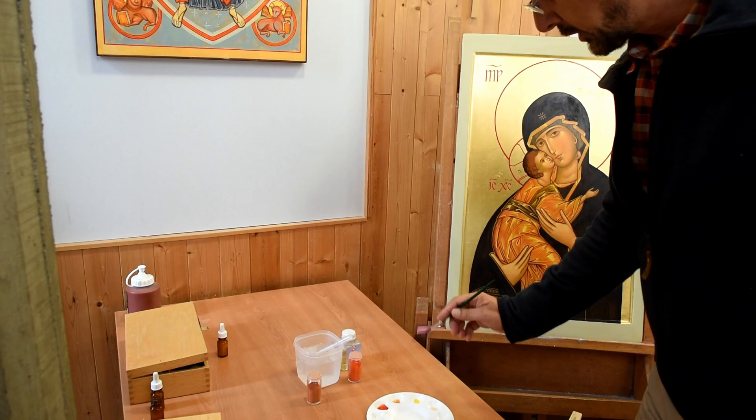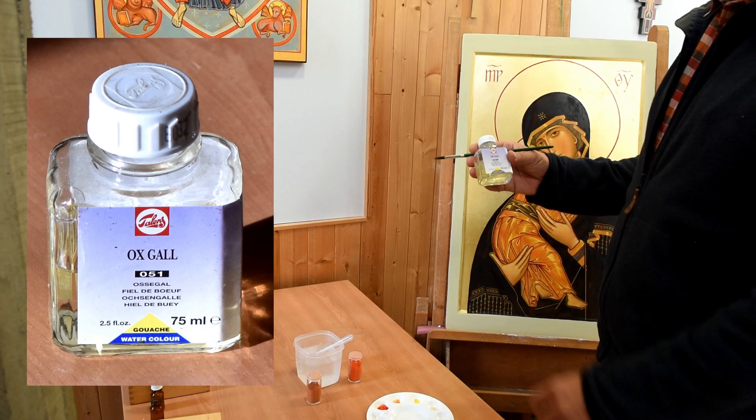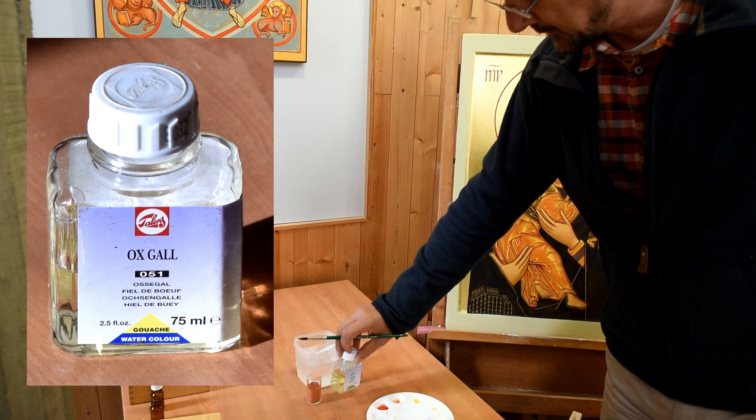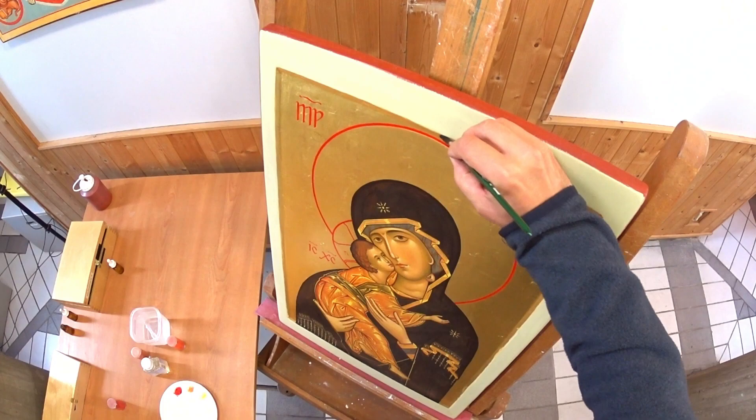Especially on gold, it is advisable to put a small light glue — here, beef gall that you simply put pure. It's ox gall for gouache; the others don't work. You will obviously find the list of equipment on the association's page if you wish to have the exact references. You will put this ox gall as it is, overlapping the frame in the background, to be sure that you will be able to paint with water-based paint between the two.